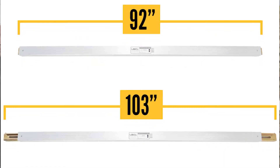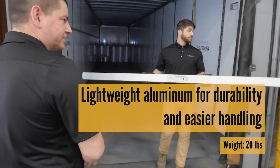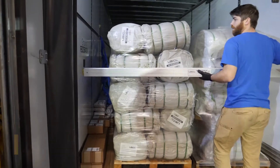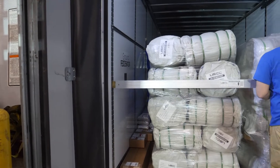It has an aluminum body for a lighter weight, but it does have zinc plated steel sliding infitting for adjustability and added strength. This shoring beam features an easy release trigger which is simple to operate when wearing gloves. It does have positive engagement at each end, as you can see the infitting slide for adjustability.